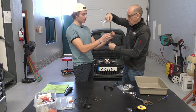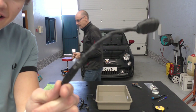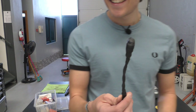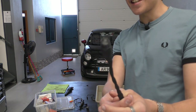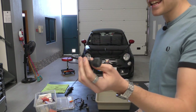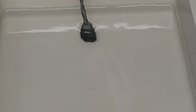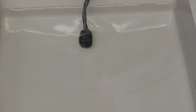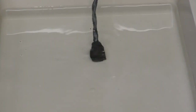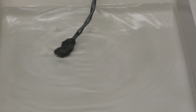It looks nice. Right, so here is the tape on this plug — the self-amalgamating tape, there it is. Now we're going to test it in the kitty litter tray of doom. Well, I've got to say that looks like the self-amalgamating tape is doing a fine job!